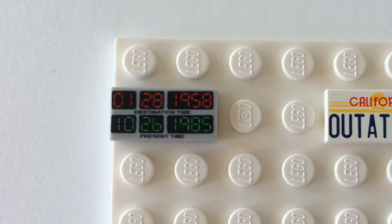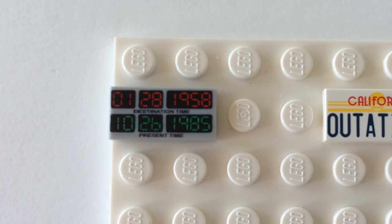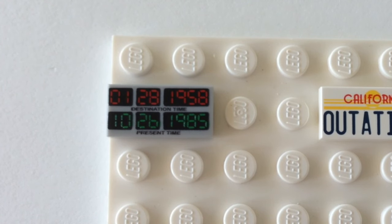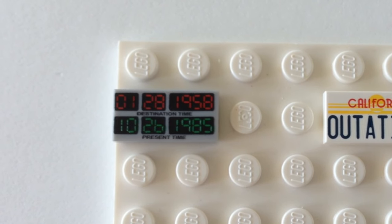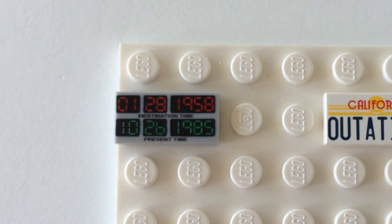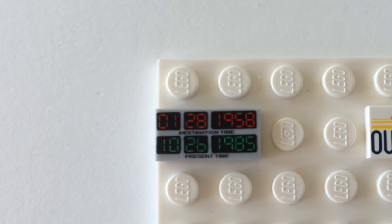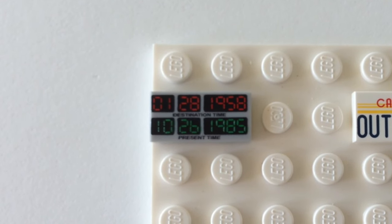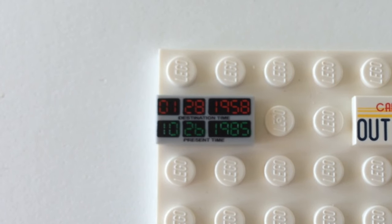On the left is the digital readout from the flux capacitor time computer. It shows two times: the 26th of October 1985, which is the day Marty first gets into the time machine, and though he actually traveled back to November 5th 1955, the other date shown is January 28th 1958 — not related to Back to the Future, but related to LEGO: that's the date the first LEGO bricks were patented. A really nice touch by LEGO to sneak in a bit of LEGO history.